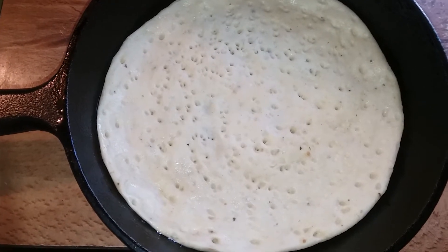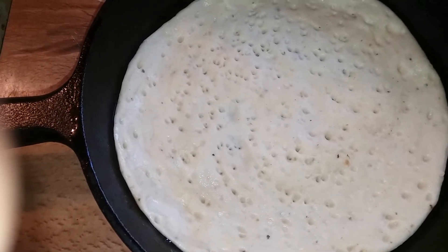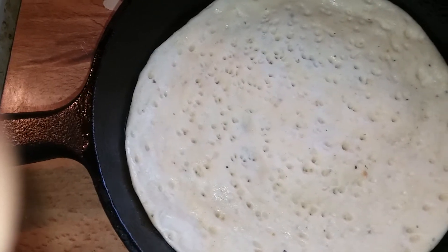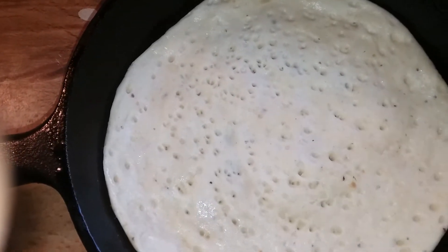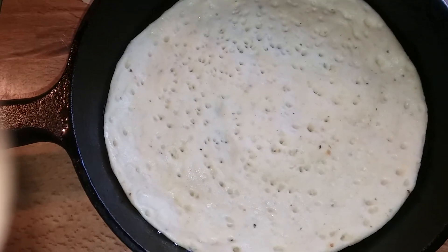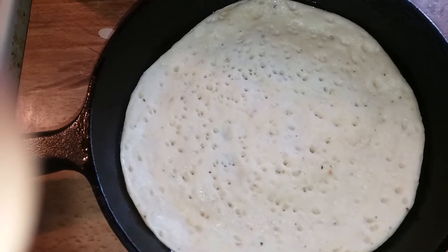I'm preheating to 350 degrees for 10 to 15 minutes, putting my toppings on here — my sautéed bell peppers with seaweed and onions — then throwing that in the oven for about 20-25 minutes. Simple electric lunch. Health is wealth, telling y'all. Watch me put this together.